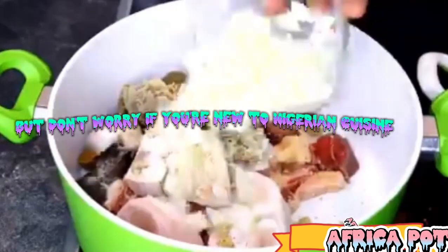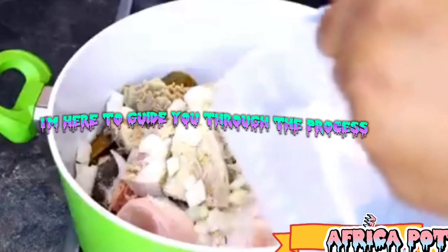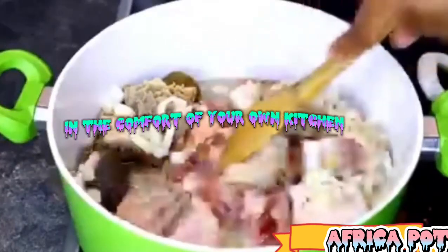But don't worry if you're new to Nigerian cuisine or cooking in general. I'm here to guide you through the process and share with you the easiest way to prepare this mouth-watering soup in the comfort of your own kitchen.